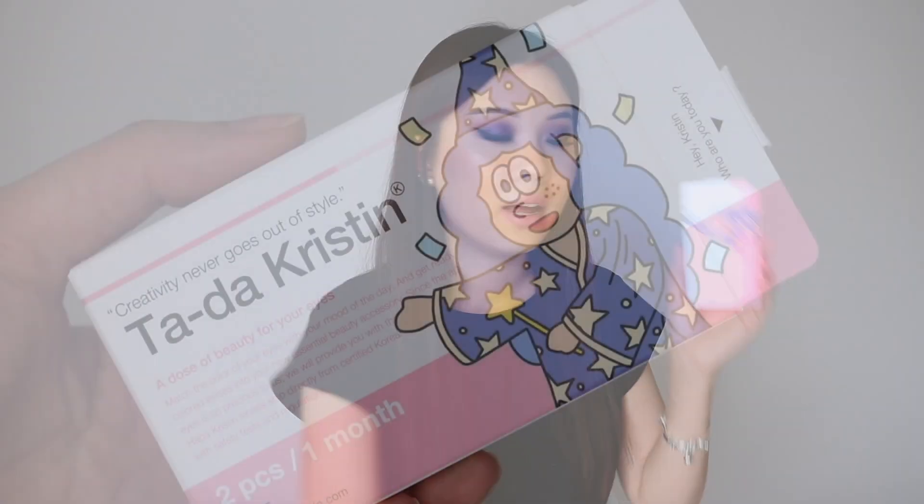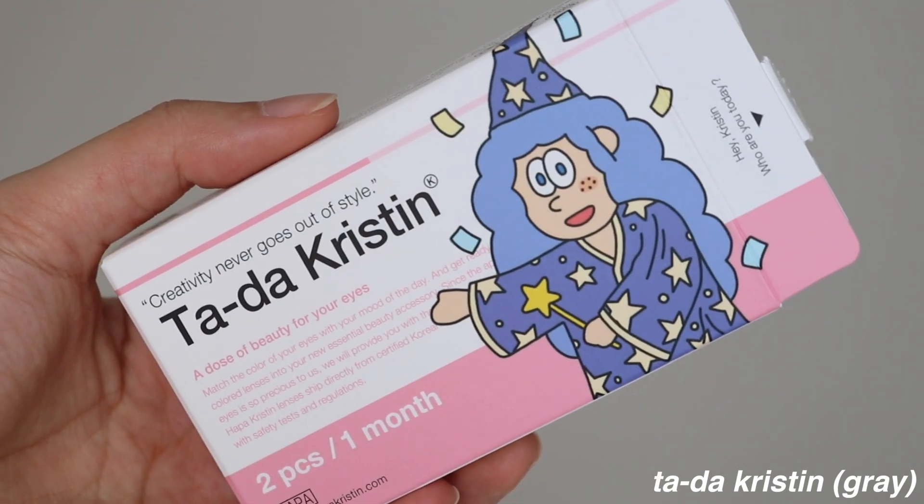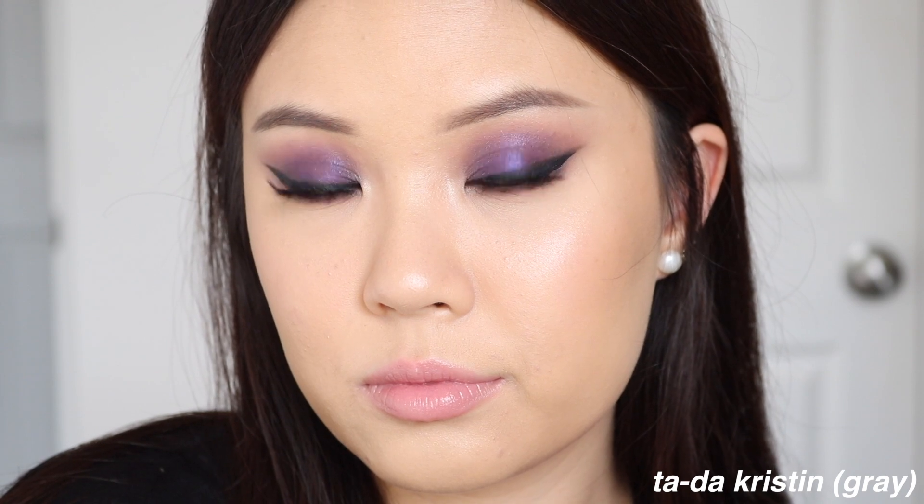I definitely want to try out more lenses from them since I only have four — they have so many on their site. So let's talk about the individual shades and we'll start off with the one I'm wearing right now, which is called Tada Kristen. This is a gray contact lens.